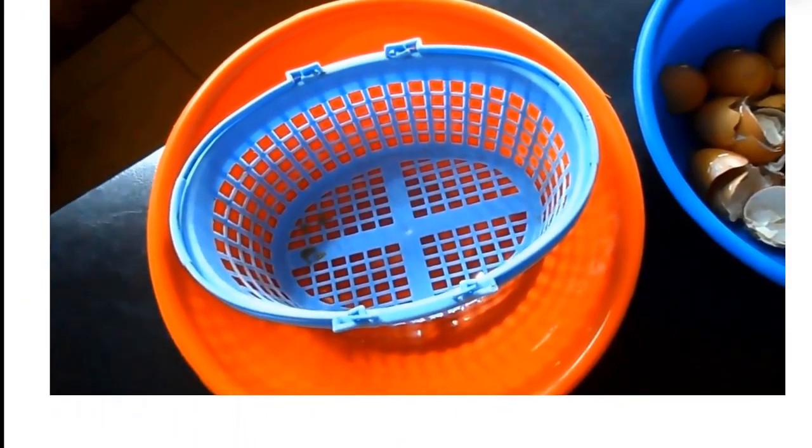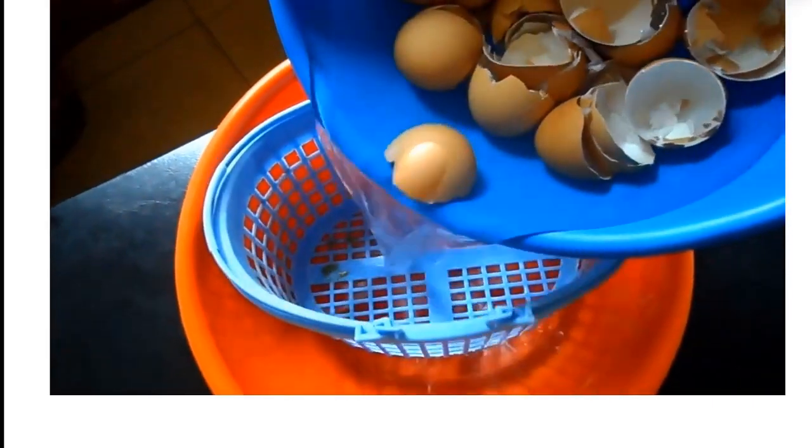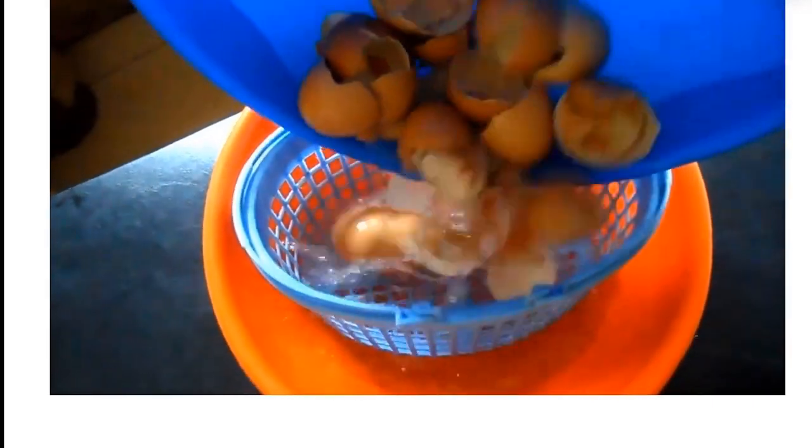Then filter the water away. Allow the eggshell to dry very well. You can dry the eggshell in the sun or in the oven.